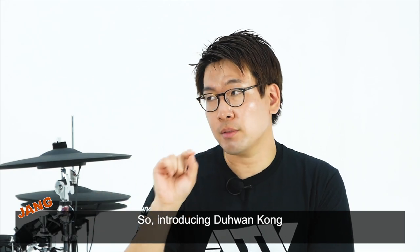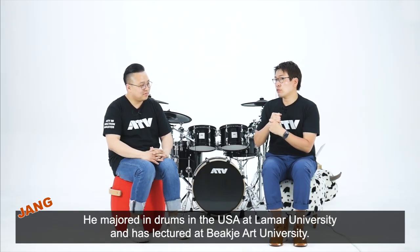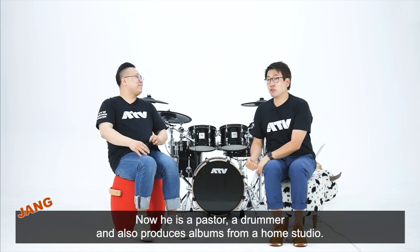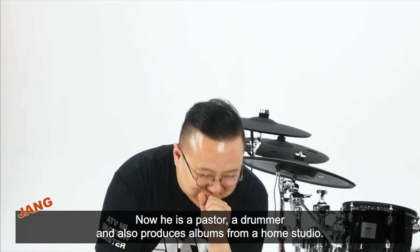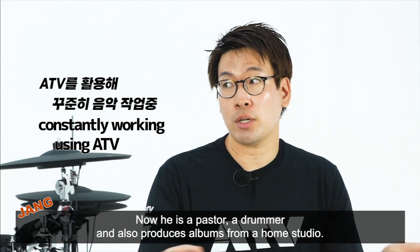공두환씨는 미국 LAMA에서 전공을 하셨고, 한때는 백제에서 출강을 하셨는데, 지금은 목회의 길로 접어드셔서 드럼을 완전히 안 하시진 않지만 등한시하고 계시네요. 그럼에도 불구하고 홈레코딩으로 앨범도 제작하시고 음악적으로도 활동을 계속하고 계십니다.